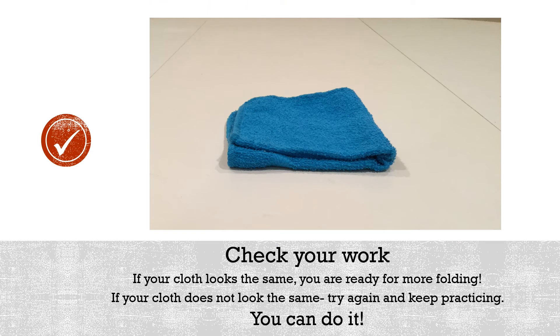Check your work. If your cloth looks the same, you are ready for more folding. If your cloth does not look the same, try again and keep practicing. You can do it.